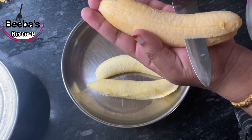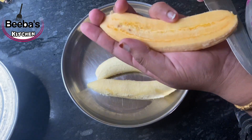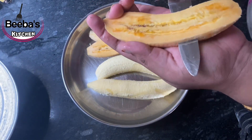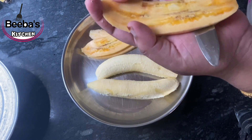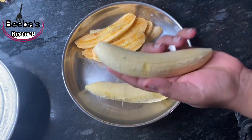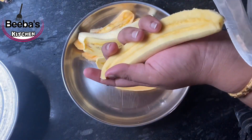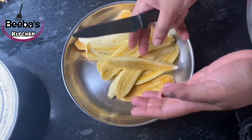There are 4 pieces of dough. I am going to cut the dough out. We will slice it. We have to make a batter and fry it.